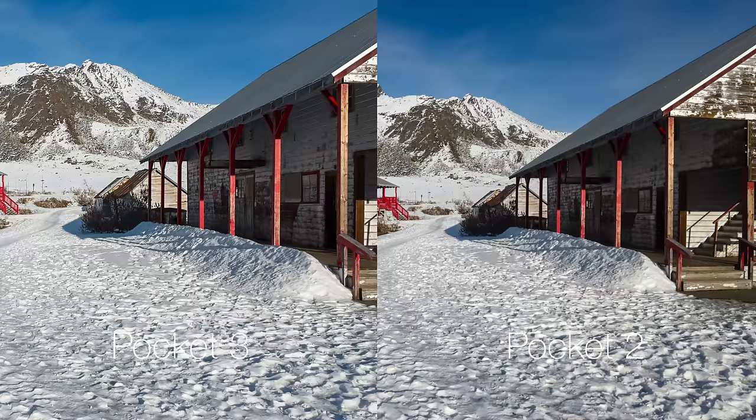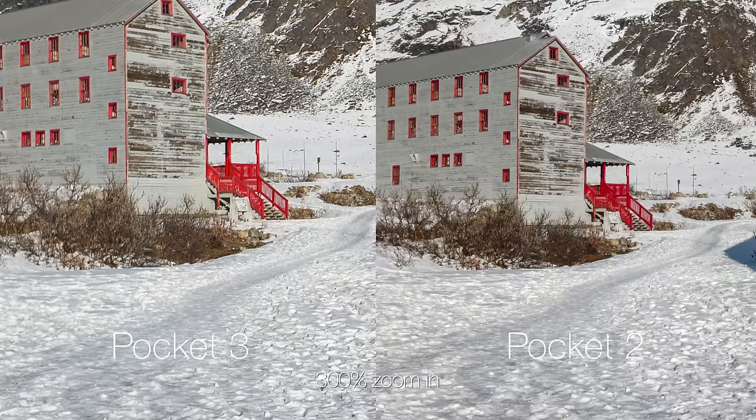There is one way that the Pocket 2 still beats the Pocket 3 in image quality, and that's in photos. The Pocket 2 lets you shoot up to 64-megapixel photos, which look really nice, whereas the Pocket 3 is limited to about 9.5 megapixels — though the photos do still look pretty nice coming out of the Pocket 3.